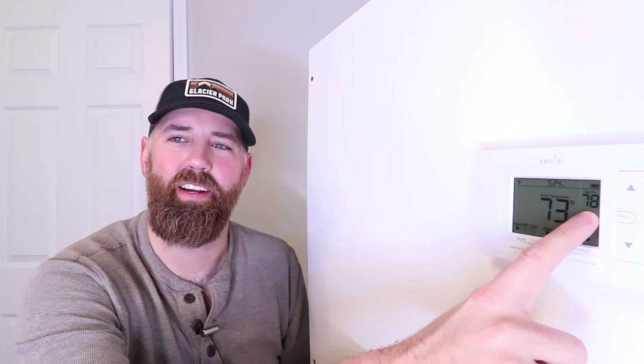Alexa, set Sensei Thermostat to 78. The heat's set to 78. And you can see the temperature changed right here.